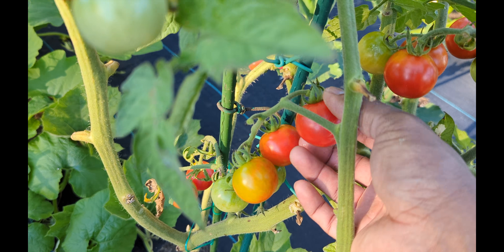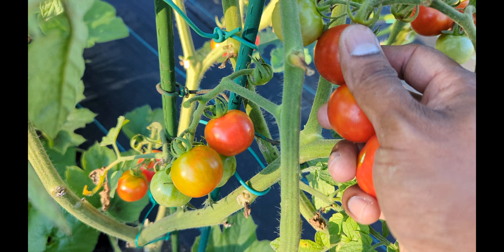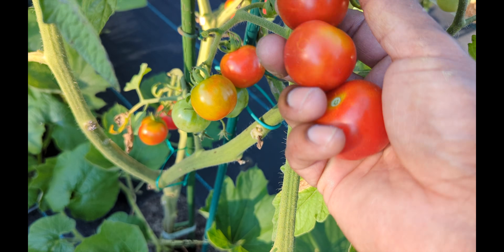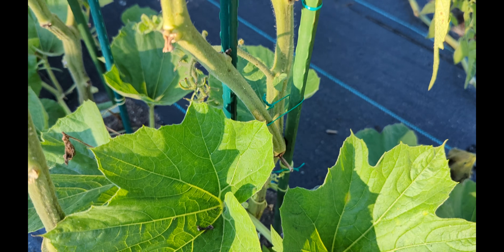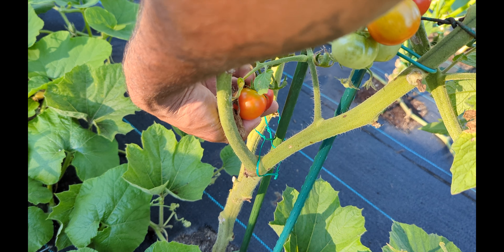So getting your tomatoes red like this on the vine — you have to prune your tomato plant, and you have to lessen up the water. But you wanna lessen up the water when your tomatoes have reached their size. Like these are cherry tomatoes, and they've already reached their size — they're bigger cherry tomatoes.